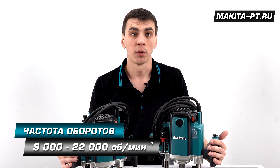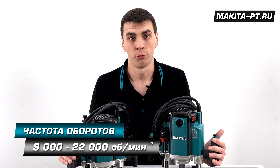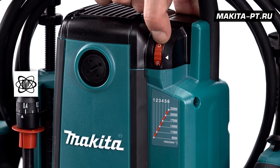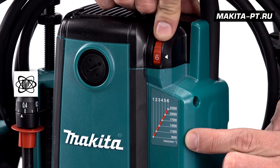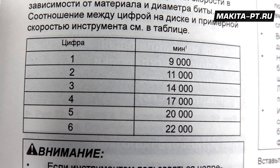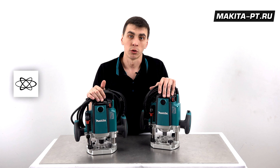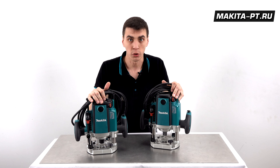Both models share the same speed range: 9000 to 22000 RPM, with adjustable speed via a dial on top of the body with six settings. There is also an indicator table showing which setting corresponds to which RPM value — the same table can be found in the user manual. Under load, the speed is also stabilized on both machines.